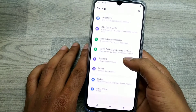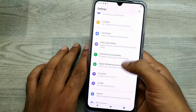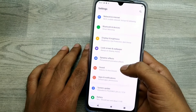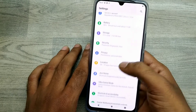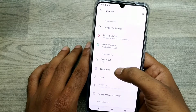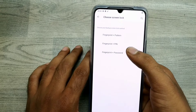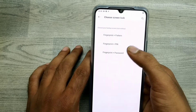Go to Security, and here under Security, Password and Fingerprint — just click on it. Then choose Fingerprint, and you can access it from the fingerprint password option. Select it now.